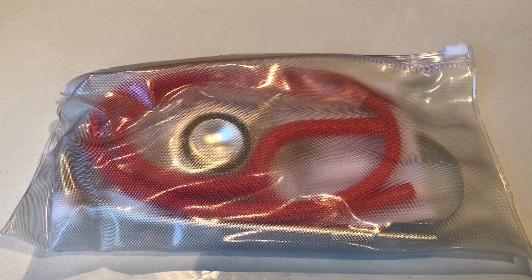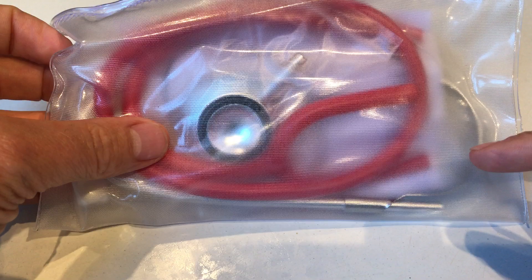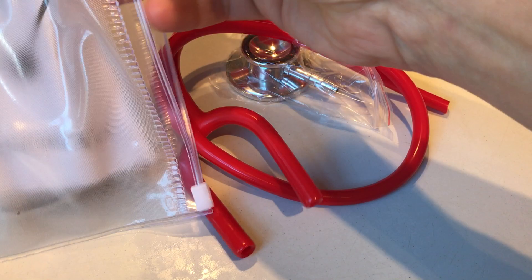Welcome to this product demonstration video for the ValueMed Dual Head Stethoscope. Packaging when it comes to you is going to be a flat-packed unit in a sealed plastic zip case like this. The one demonstrated in front of you has the chest piece, the tubing — this one's a red one — and on the other side you've got the sprung steel headset. Let's take this out of the packaging to show you it more clearly.